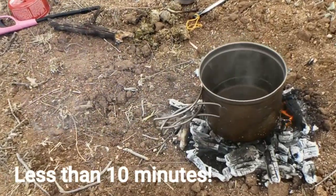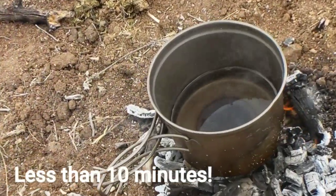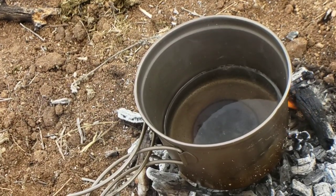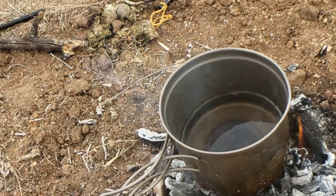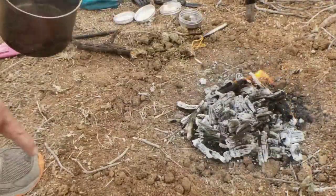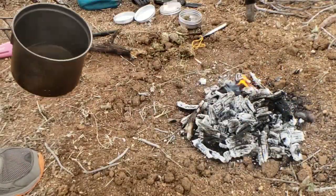There's actually steam coming up off the water now. To me, that's hot enough to cook anything — you're getting little micro bubbles, it's almost to boiling. And you can see the coals working.